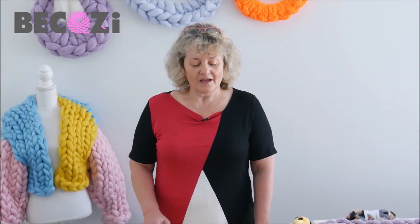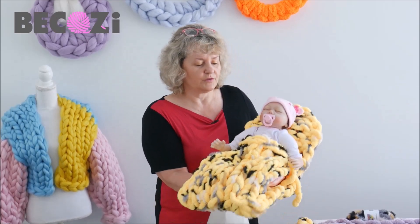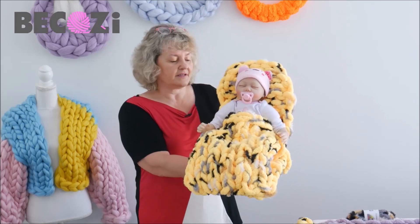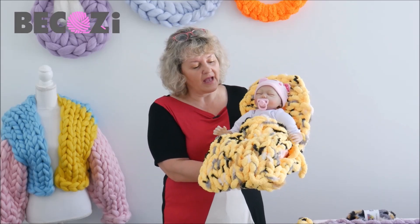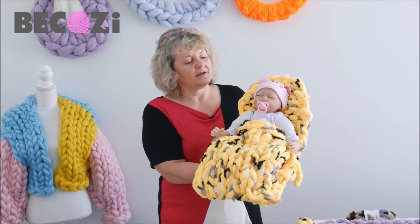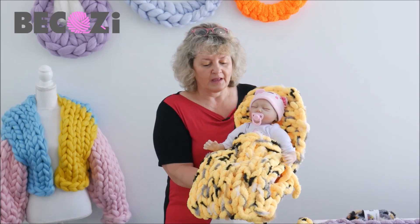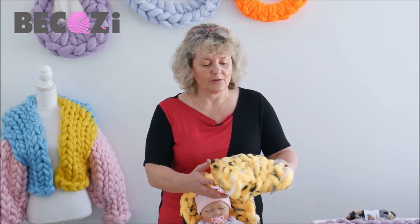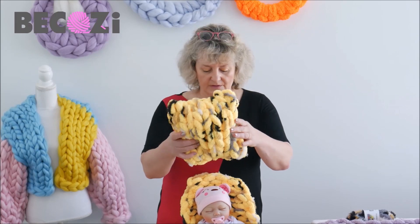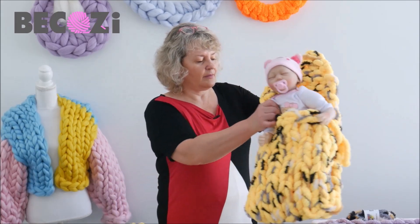Hi guys, Larissa from Vesbikozy.net is here. Today I would like to show you how to make a baby cocoon — this will be the cocoon, baby bed, baby envelope, whatever you call it. That's what we will be making today. And we will also be making a little pillow that will go inside of this cocoon for the baby.